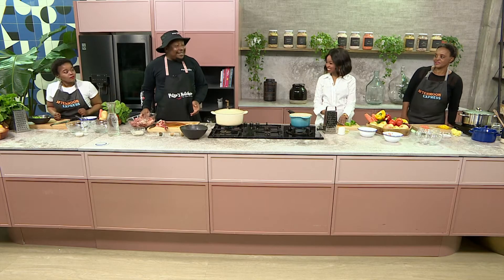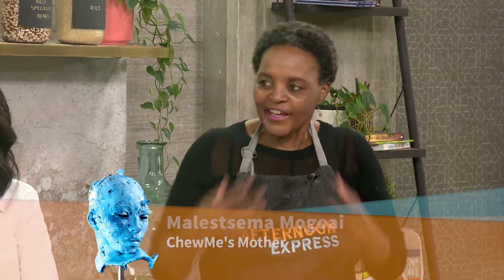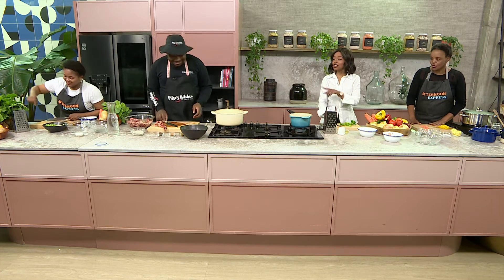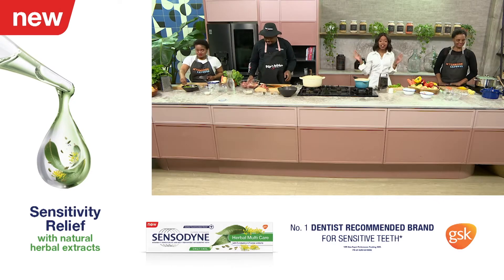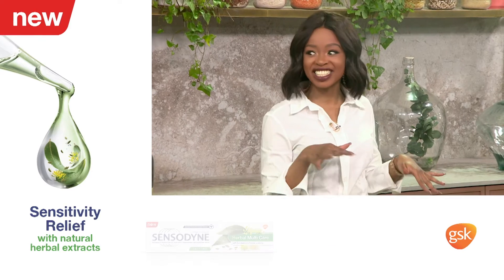Mama, I saw you making pap and there's something I'm not used to. Can you tell me about that? As I said before, this pap is so versatile — you can add anything. And if you're trying to steal our recipe here on Afternoon Express, head over to AfternoonExpress.co.za to get the full ingredients list and recipe so you can check some of Mama's moves in the kitchen.